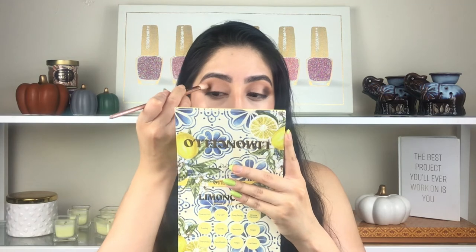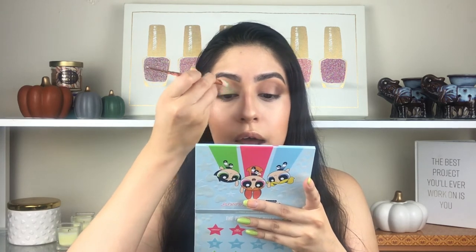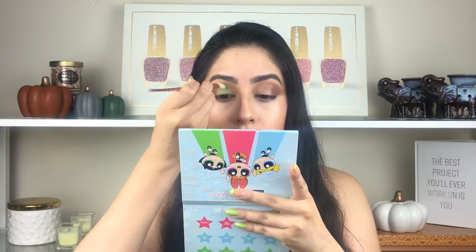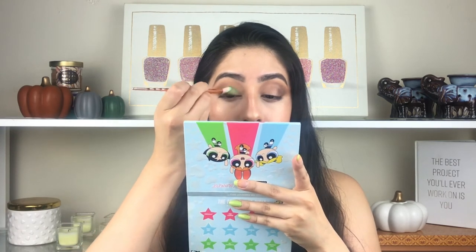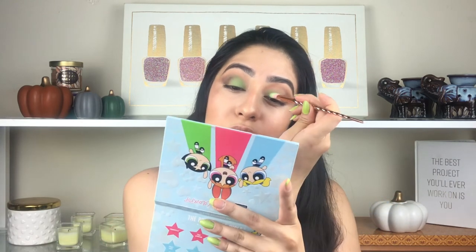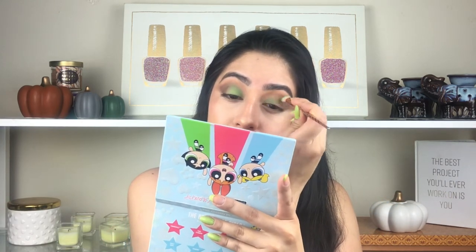Now I'm going back to the Power Puff Girls palette and using the color Silicone — a beautiful green on my lid. I'm not putting concealer on the lid because I don't want a cut crease, which looks more dramatic. This green is very trending right now, so why not? Doing the same thing on the other side.